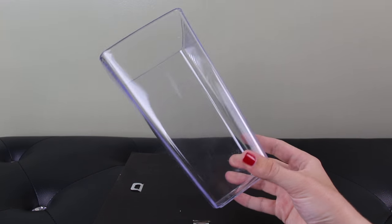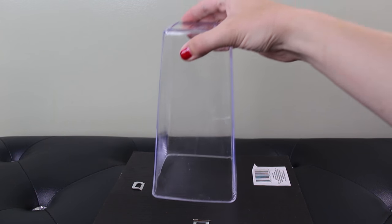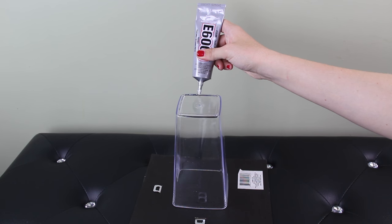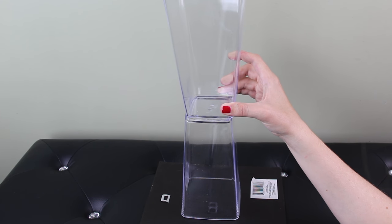I'm starting out with four of these clear plastic vases that I found in the floral section of my Dollar Tree. I flipped one vase upside down and then applied some E6000 epoxy to the bottom of it. I placed a second vase on top of the first one facing up.